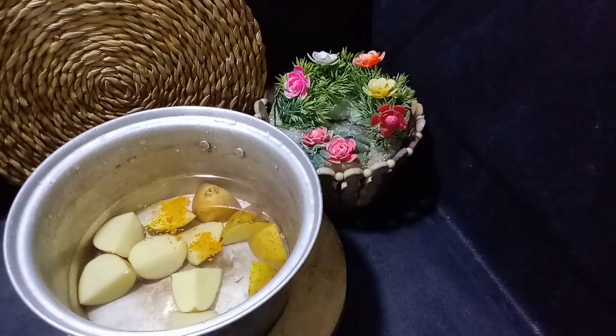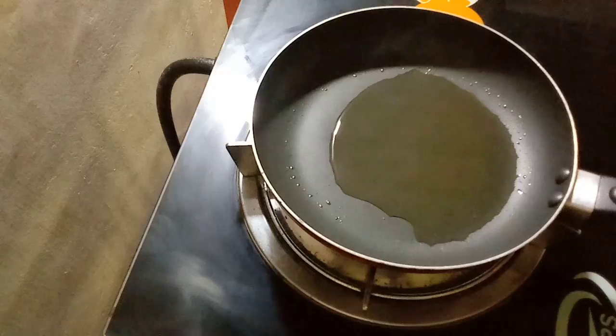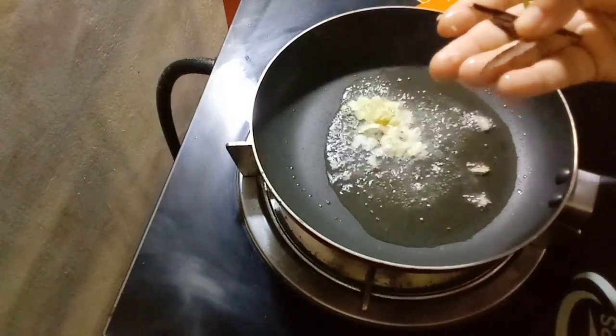Hello everyone! Today, I am going to talk about this video. I will also give you a recipe for this recipe. I will give you a cup of tea and tea. It will be a good day.